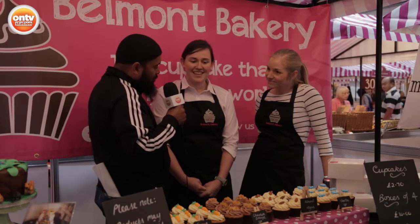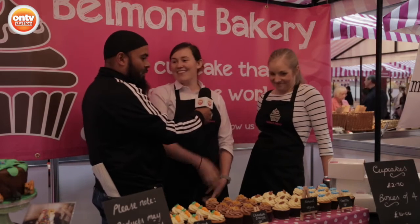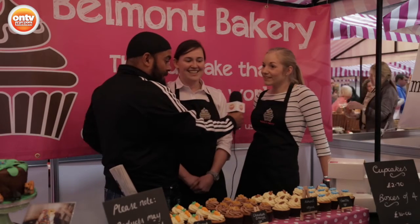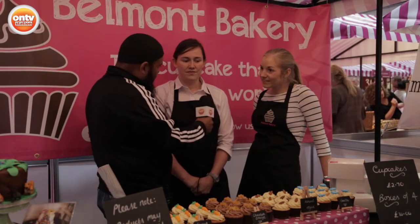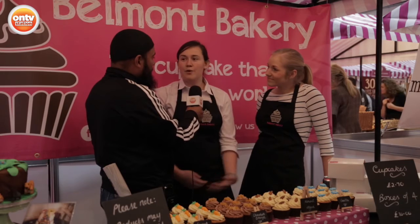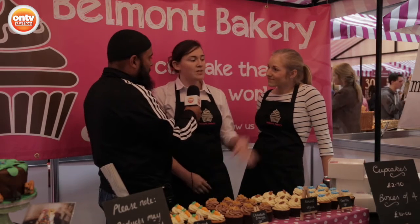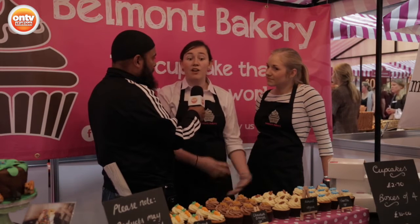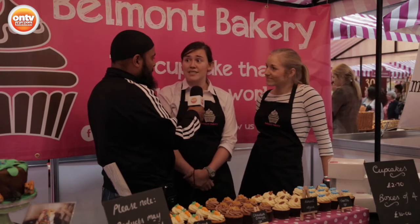And are these all your own creations? Yes, with help from Eve as well. How do you plan to take this onto the next level? So we're going for the cupcake that changed the world. We're trying to incorporate sustainability and ethical baking. We're doing a charity cupcake, and we also try to use sustainable cleaning products and recycled packaging.